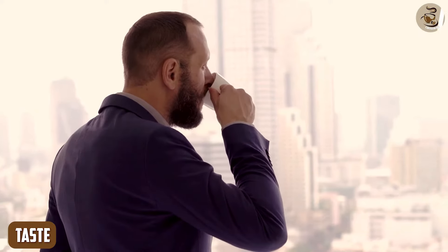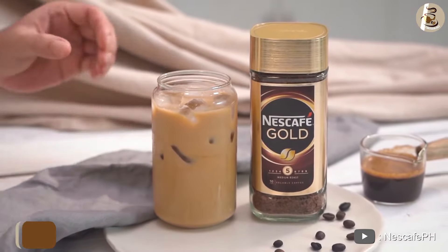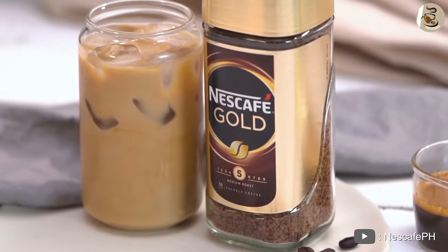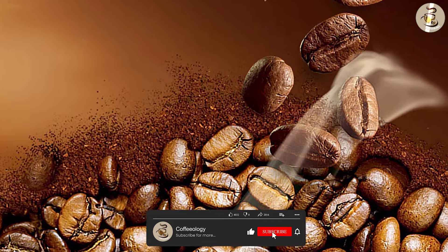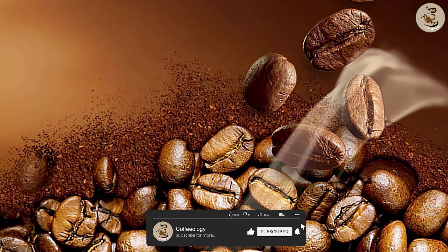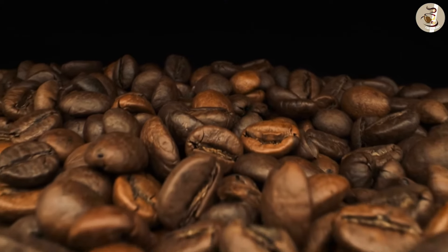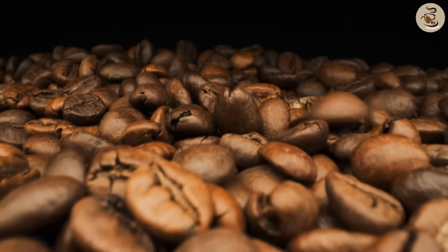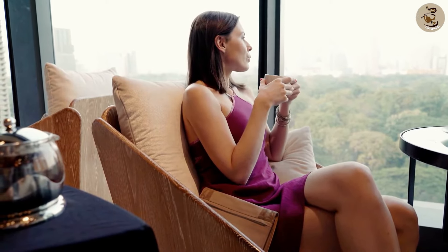Taste. Let's start with the taste. Nescafe Instant Coffee Gold is a premium product that has a richer and more complex flavor than the Classic version. The Gold version is made with a blend of arabica and robusta beans, which results in a smoother and more nuanced taste. The Classic version, on the other hand, is made with 100% pure coffee, resulting in a more straightforward taste that is closer to the traditional coffee flavor.